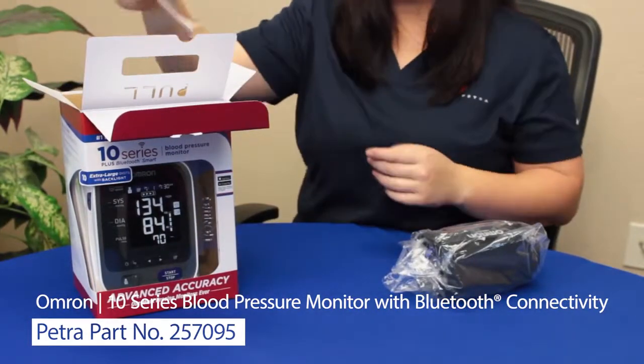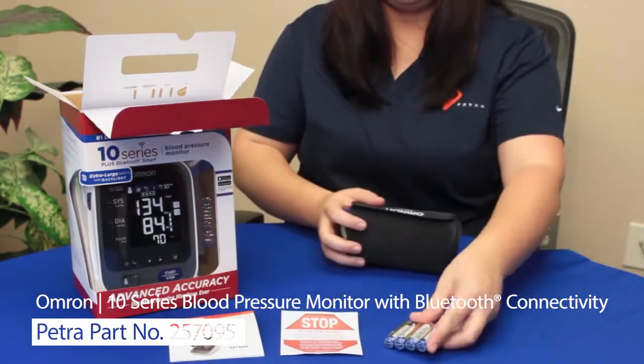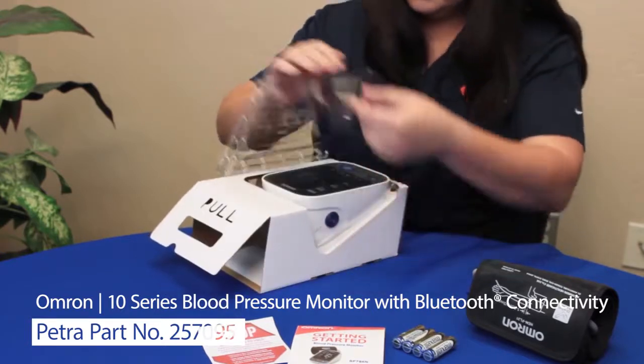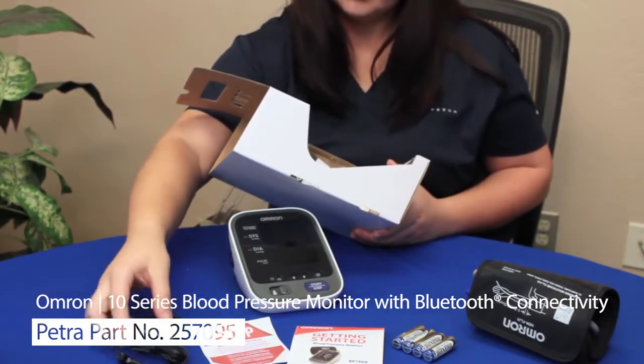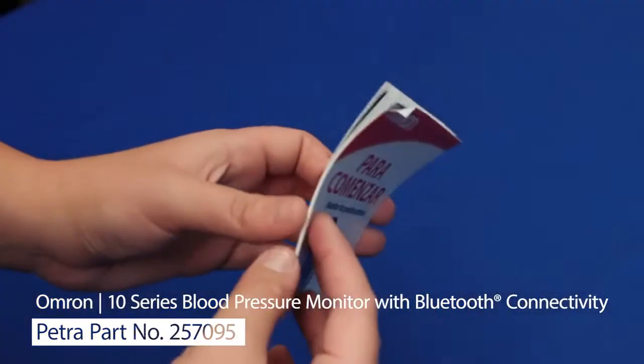The way everything is packaged inside the box is just as consumer-friendly as the outside. Opening the top reveals the rolled-up cuff and the quick start guide. Inside the cuff are the batteries. The middle part opens from the side and contains the monitor — notice how the bottom is flat but the face is angled for ease of use.